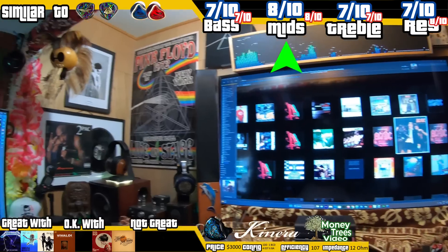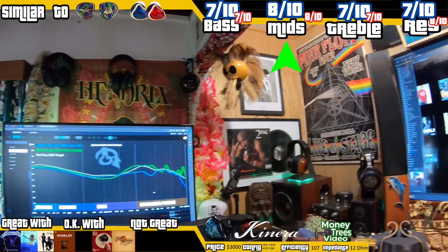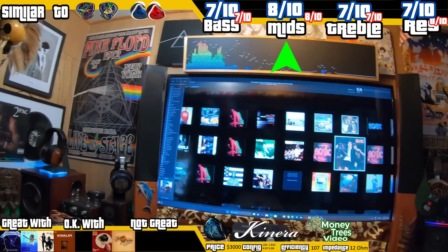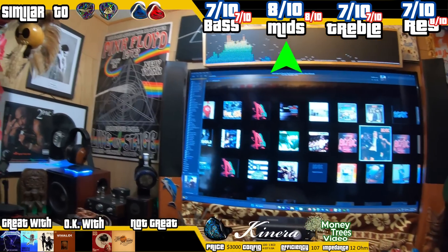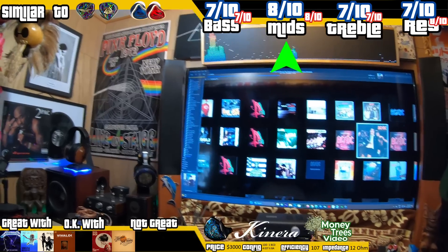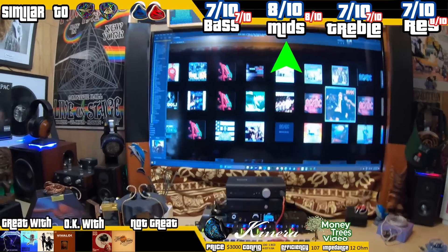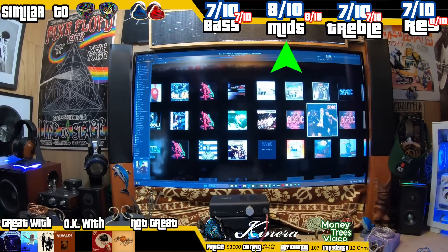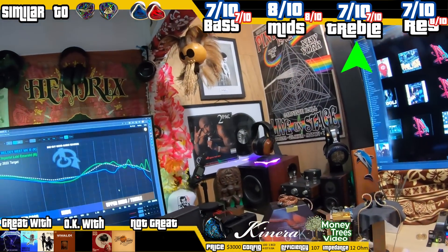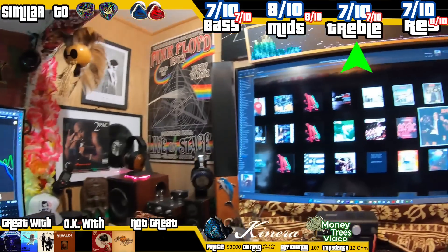I think the mids are the same score as well, despite being radically different in presentation. The mids and the upper mids are completely different in how they handle vocals, guitar, and piano — yet not that different in result. It's a testament to BCDs actually having merit and value and not being a meme — they actually do quite a lot. The treble is a 7 out of 10.